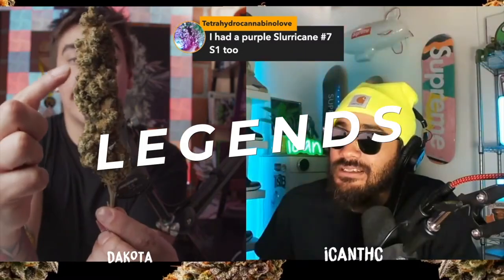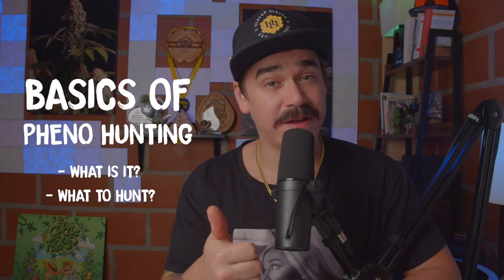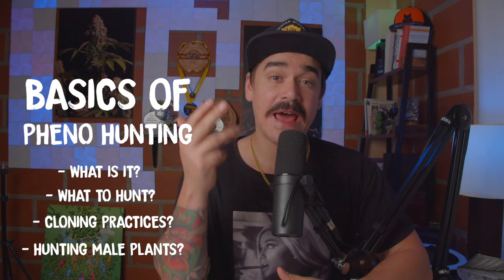Welcome to the HomeGrow TV interview series, where we sit down and get to know some of the industry's biggest experts, legends, and of course, growers. This week, we're going to sit down with Brad from Raw Genetics to talk the basics of pheno hunting, what it is and what to hunt for, cloning practices, pheno hunting male plants, the use of re-veg, and a lot more. This video interview was created strictly for educational and documentary purposes only. We do not recommend the use of controlled or regulated substances, so make sure you're always following the laws and please be responsible.